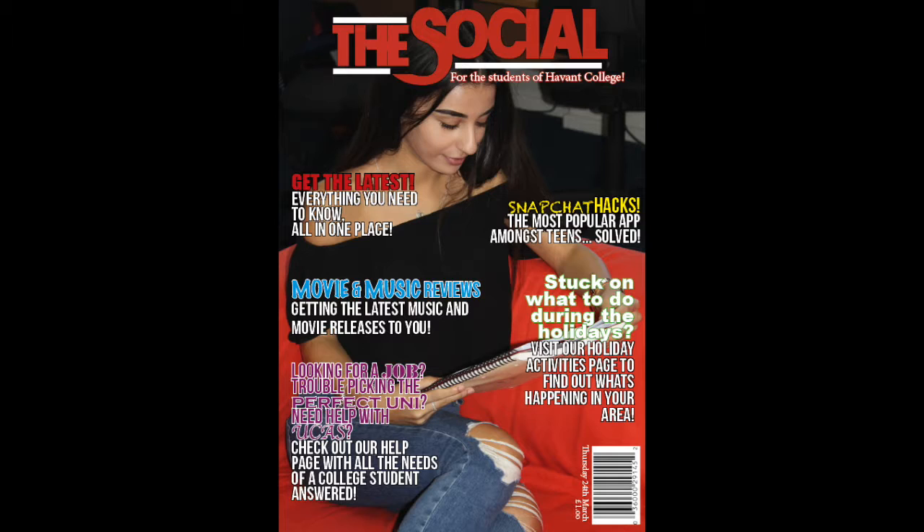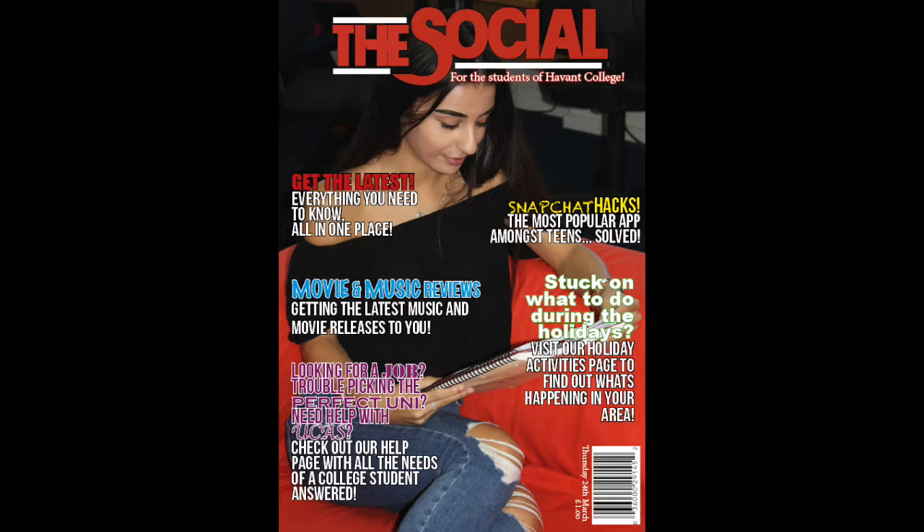When constructing my preliminary task, I created a college magazine cover named The Social. It was bright and colourful, but in some places slightly messy. I felt it was slightly more childish than my final product. As I progressed throughout the course, I learnt that less is more. On my college magazine's cover, I lacked a specific colour scheme and it had around 10 different fonts all crammed onto one page.